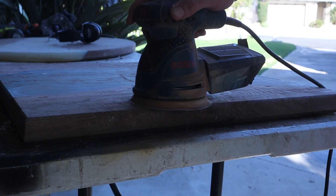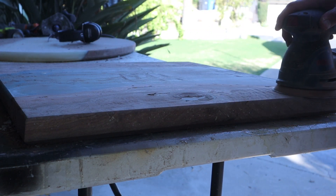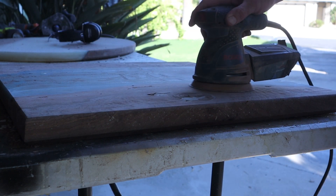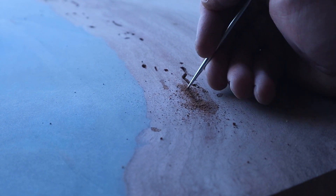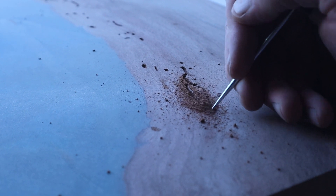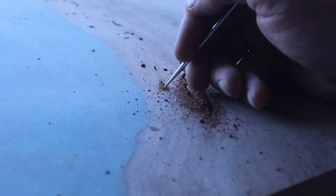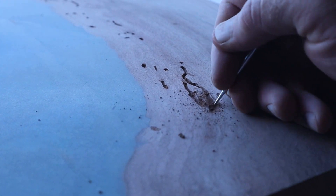After getting it all cut and routered on the edges, I start sanding — start out with 100 grit, work my way up to 220. After sanding, I go through and dig out all the little wormholes and imperfections. Sometimes there are little bubbles full of dust — just blow those out. Then I fill them all with resin before doing the final top coat over the whole piece.